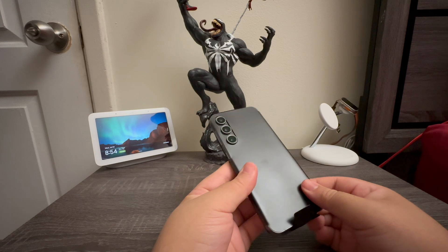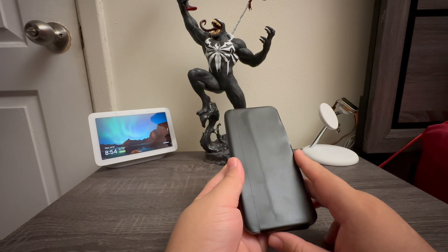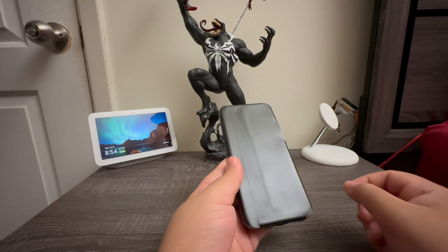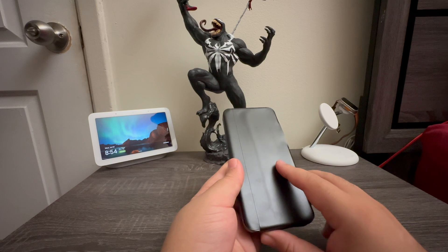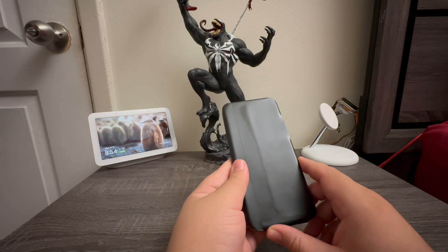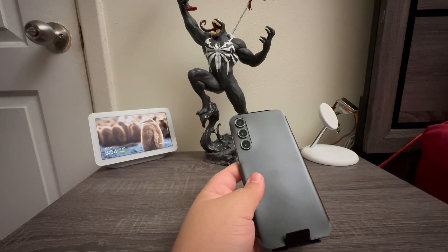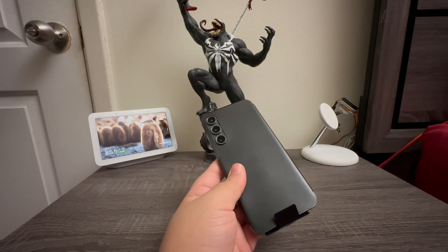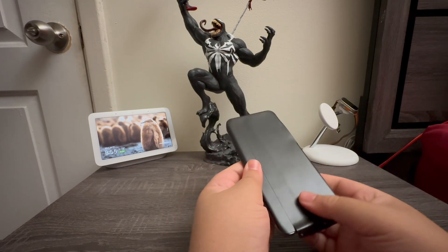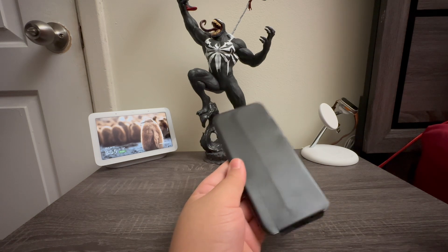The display resolution for the S23 FE is 2340x1080 and the screen size is 6.4 inches. This device comes in multiple colors: purple, graphite, cream, mint, indigo, and tangerine — I chose the black version. This device is water resistant. For security we have facial recognition and an in-screen fingerprint sensor. It supports wireless charging up to 15 watts.